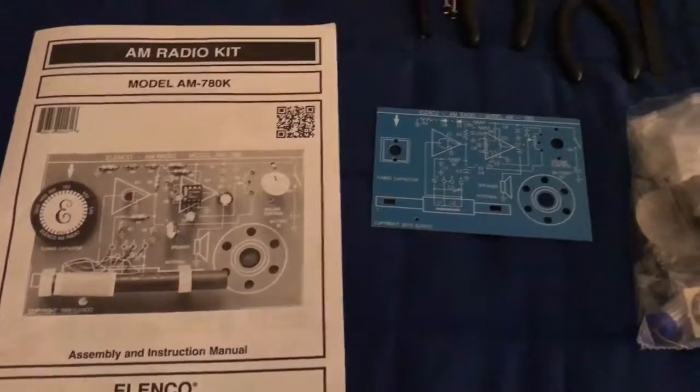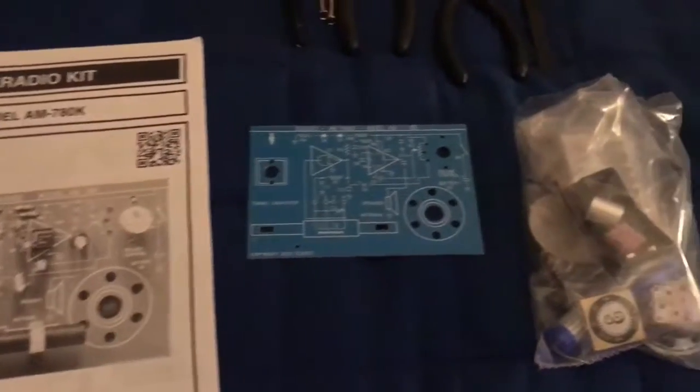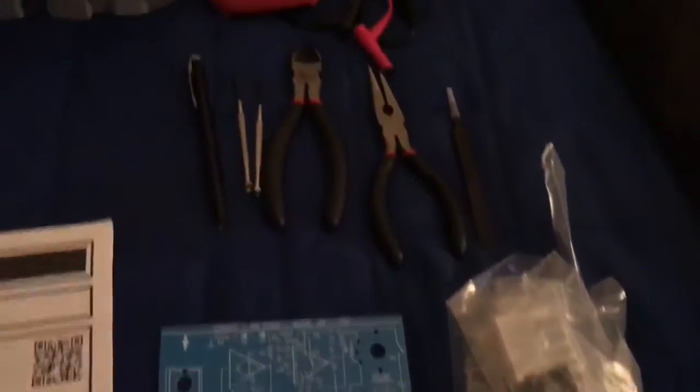What's up everybody, today we're gonna put together the AM radio kit, the model AM 780K. It comes with your PC board, then you got your components — all the stuff you're gonna need.